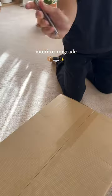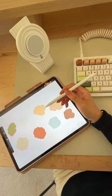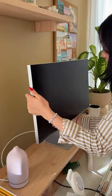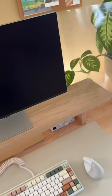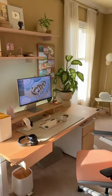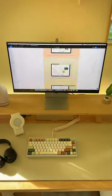My desk setup got an upgrade. I'm a designer and engineer, but these days I've been doing a lot more design work for my design studio, so I'm upgrading to the Samsung ViewFinity S9. Look how stunning she is. I actually prefer the look of the monitor on the stand itself rather than on a monitor arm. I reattached my Philips Hue LEDs, and this is the final look. I just can't wait to start using this for my creative work.